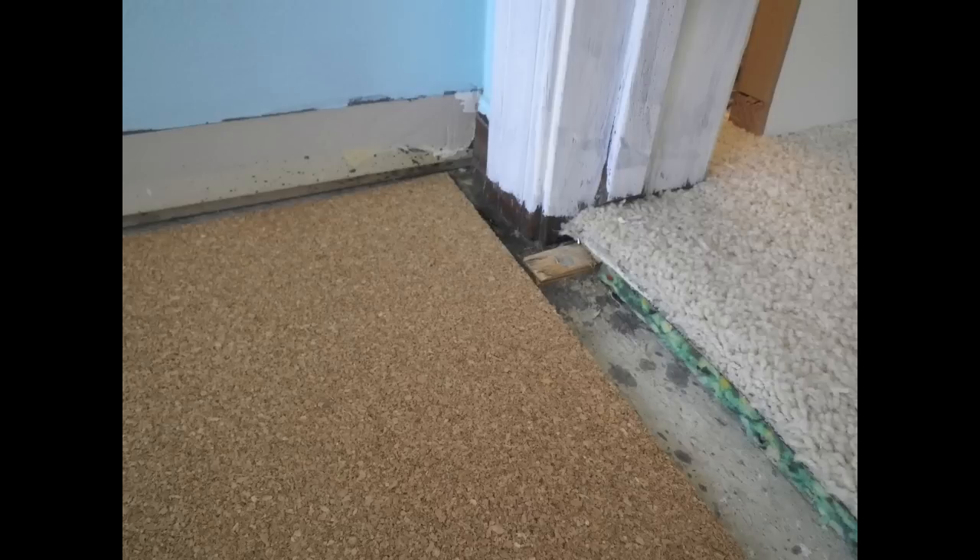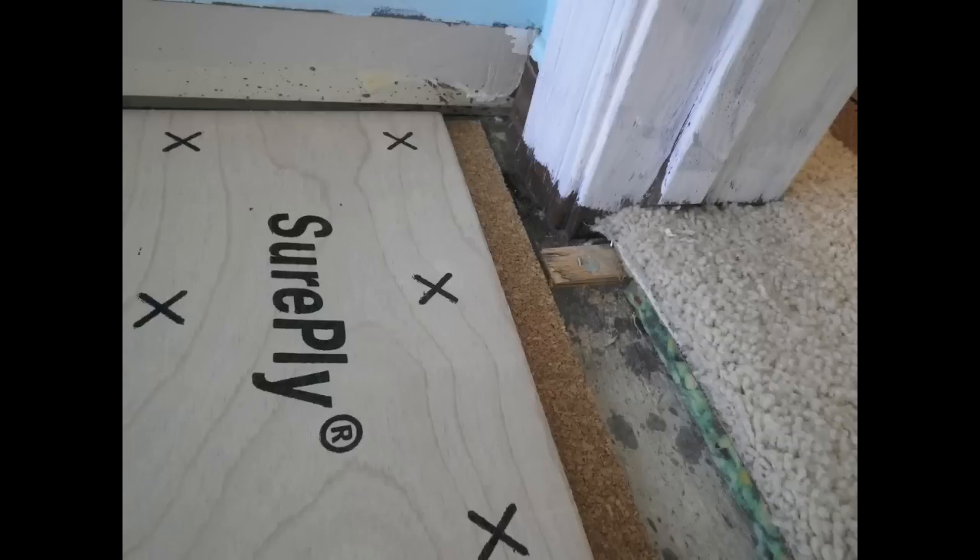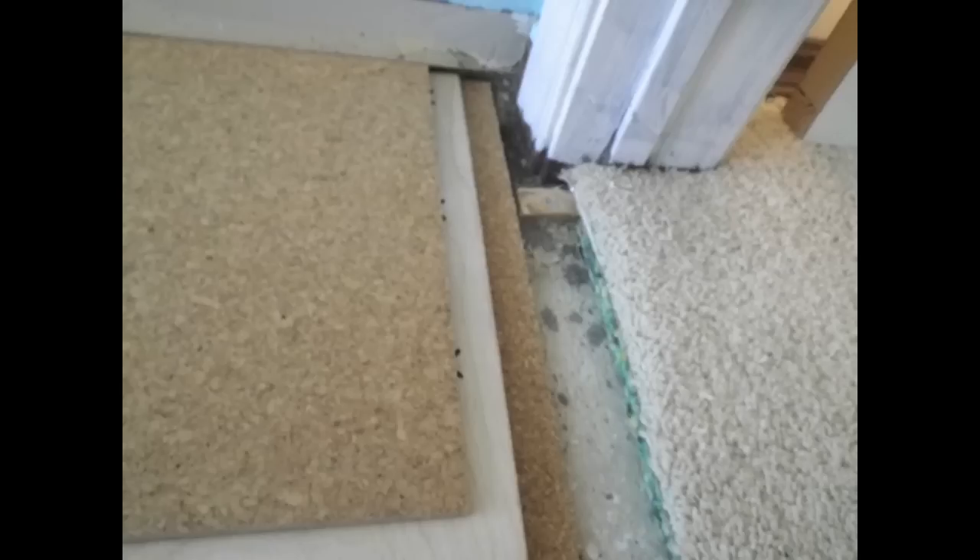Prior to beginning the installation of any underlayment flooring, it is necessary to cut the door jambs. This enables the new flooring installation to fit snugly under the jambs, giving the appearance of having been installed before the casework. To do this, simply stack the underlayment layers and floor tile, place them next to the jamb, and cut.